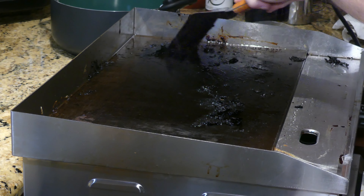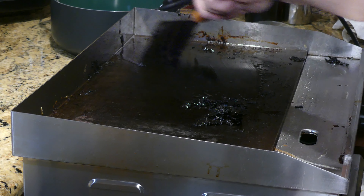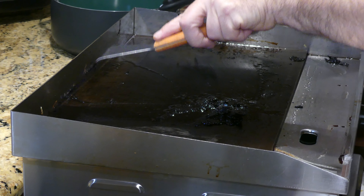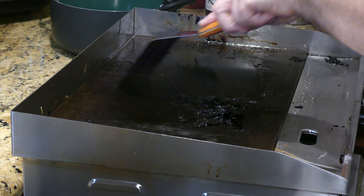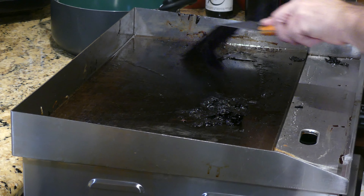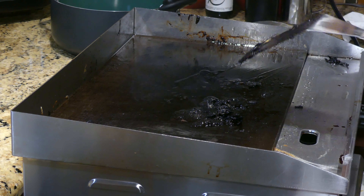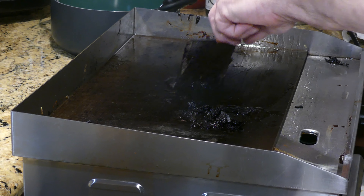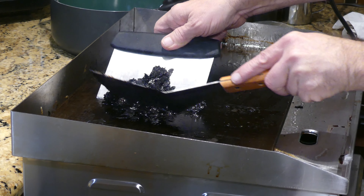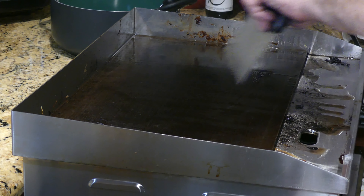In case anyone wants to know, I'm using peanut oil — any high temperature oil will work. Don't use olive oil, that will leave a taste on there, and olive oil doesn't handle these higher temperatures too well — it breaks down. Normally I would clean as I go, but I wanted to show you what it would be like for stuff that's really burnt and caked on. You can see I got it all in a pile — not sticky feeling anymore.